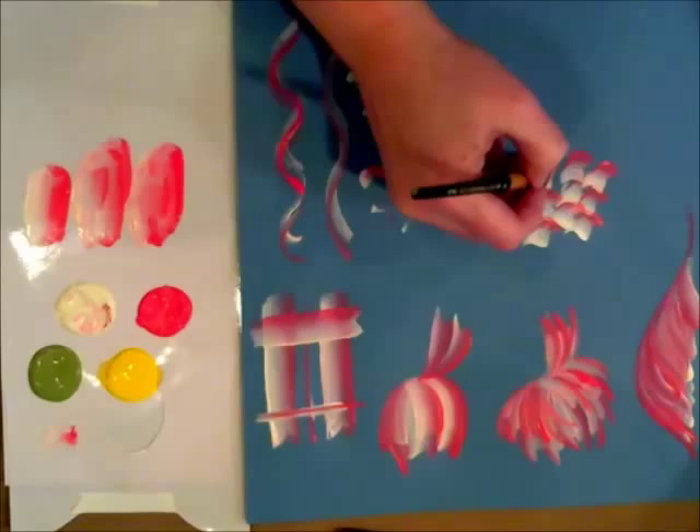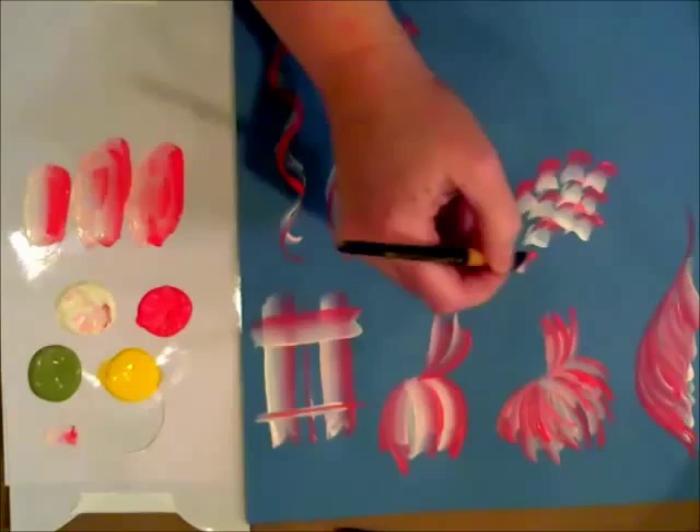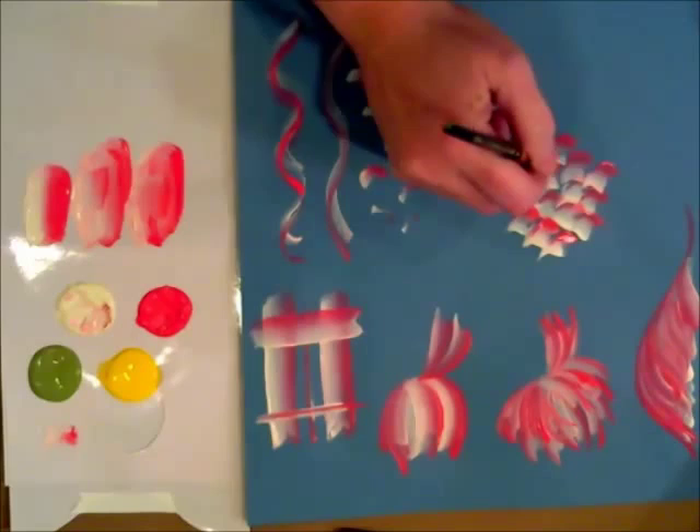Or it looks like you could make a pine cone or even like a Christmas tree look out of it. This is one of those things where you can play with this brush and just come up with different ideas of your own. If you have some ideas, why don't you leave them in the comments below this video?